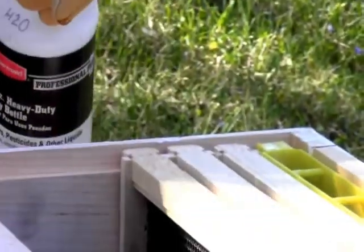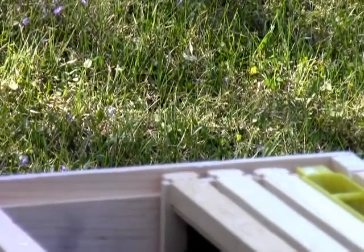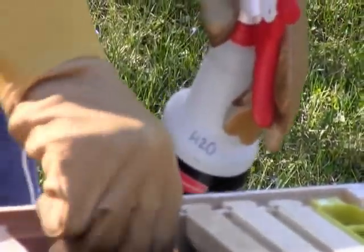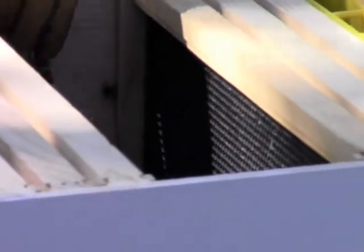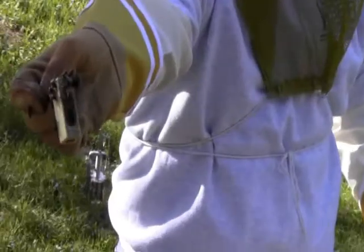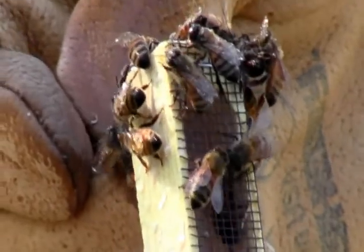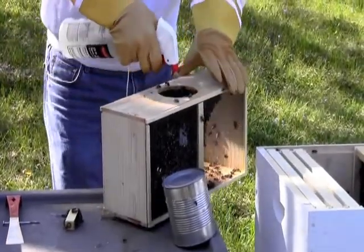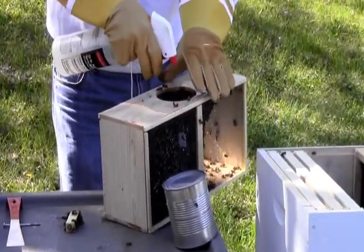See if you can't knock them to get those loose ones off of there. Yeah, like that. There you go. And then make sure your queen's looking good. Oh, she's looking pretty. You zoom in on her. So I think what I'll do is set her aside.